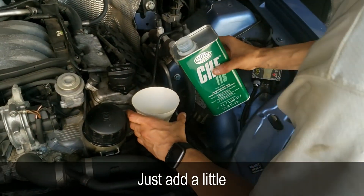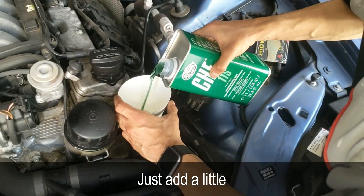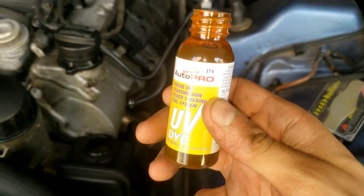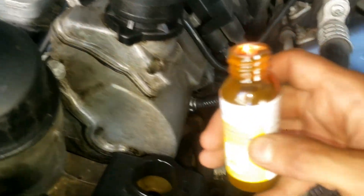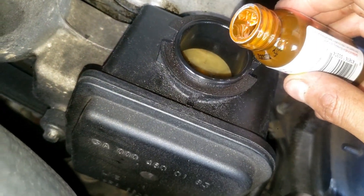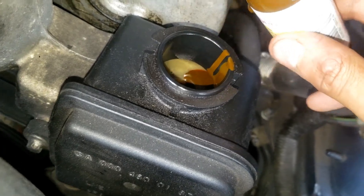Pour some power steering oil in near the top of the reservoir. Next, pour some UV dye in — you'll only need about a tablespoon. The good news is you'll have enough left over to use this on your next car leak problem.